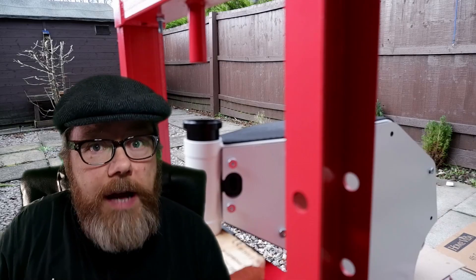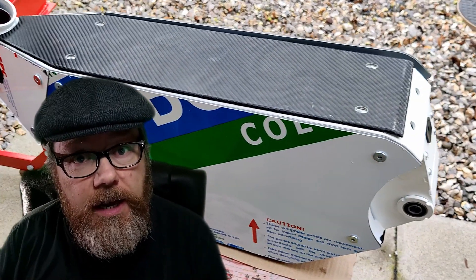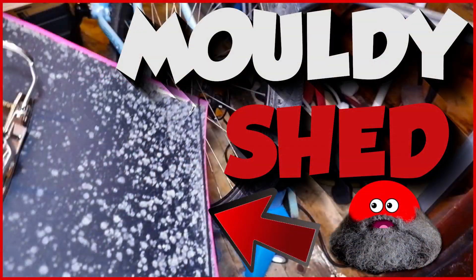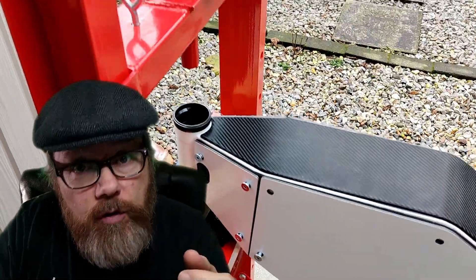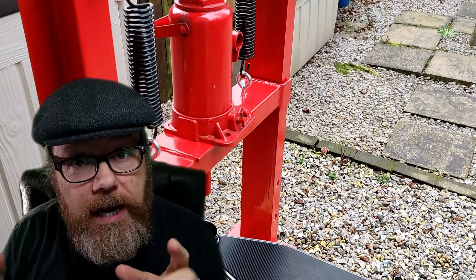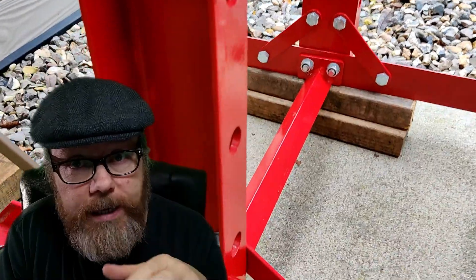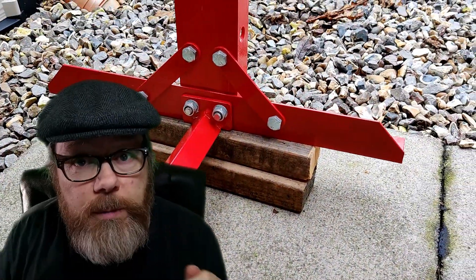So here I am - I've dragged the press out of my shed. In one of my other videos I showed my shed is full of mold, so I've had to drag the press out. I had to go in with a mask on because mold is bad for you. I dragged the press out into the garden because I've got to press the head bearing cups into the head part of the bike, because they don't come installed. So let's watch me do that.